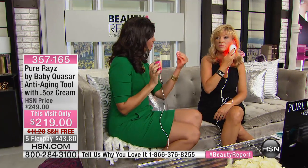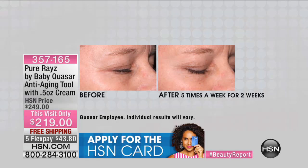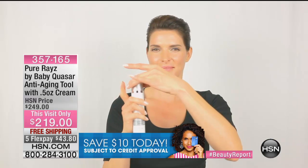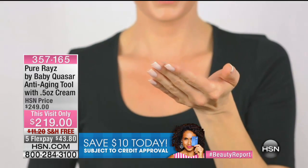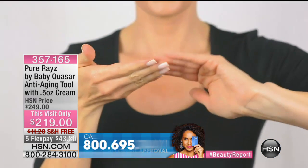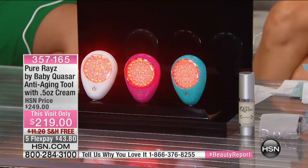In Tammy's before and afters, hers was after just two weeks. Everybody's going to see different results. The younger you are, the sooner you'll see results. The finer your lines, the sooner you'll see results. But it doesn't matter your age, your skin color, or your hair color — it works across all skin types, all ages, and for men and women alike.